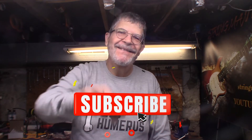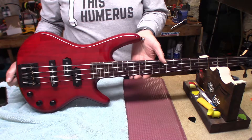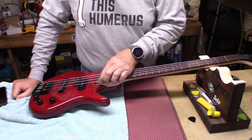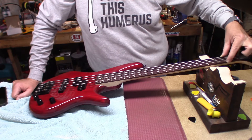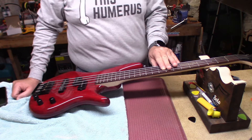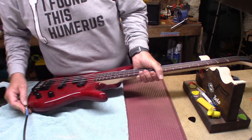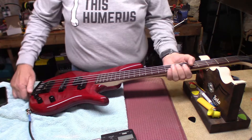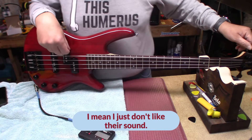Hey everybody, welcome back to the underground lair — we got something special for you. This is my micro bass, I got it last summer, and since the winter we've had some fret sprout, so we're going to take care of that. I really just don't like flat-wound strings — I wanted to like them, they feel so good to play, but they just don't play very well.